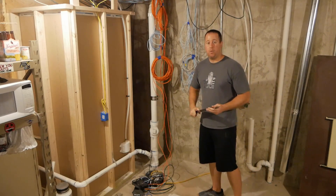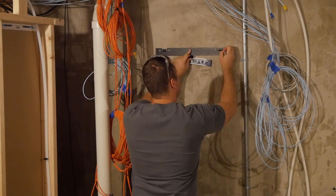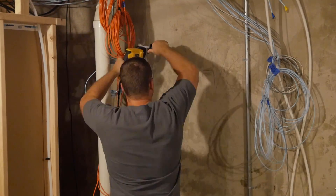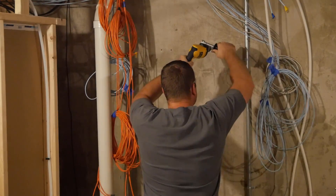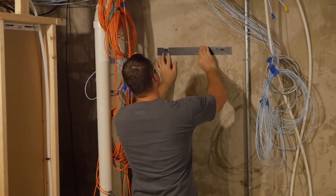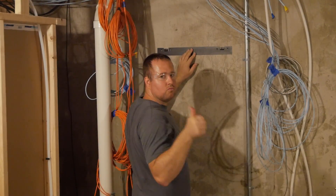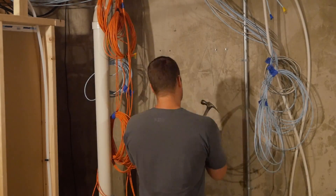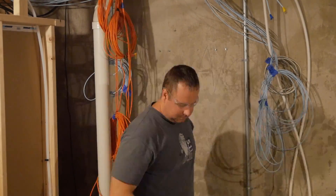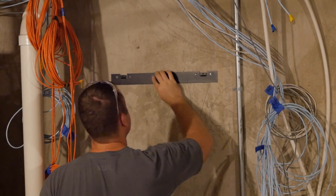I've got a mounting bracket for the rack. I'll need to take some concrete anchors, drill out a bit of the concrete, put the anchors in, and put my mounting bracket up. After making sure everything was level and marking the holes for the mounting bracket, I took my hammer drill with the correct size concrete bit and drilled out some holes for the concrete anchors. After a few hits with a hammer, all of the concrete anchors were in place, and the bracket was tightened against the wall and ready for the rack.